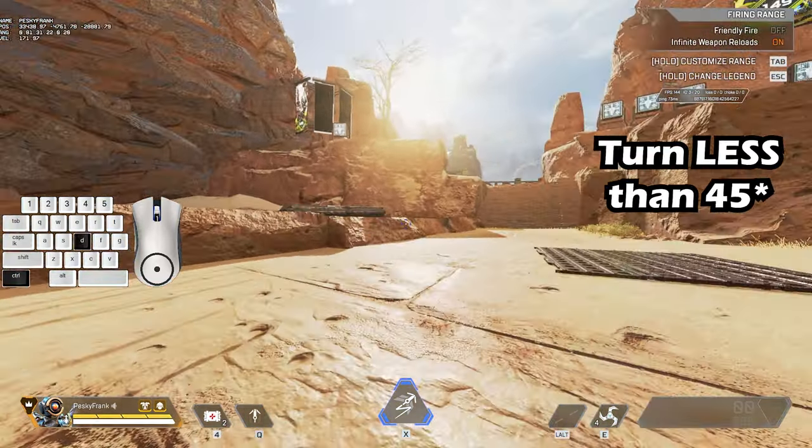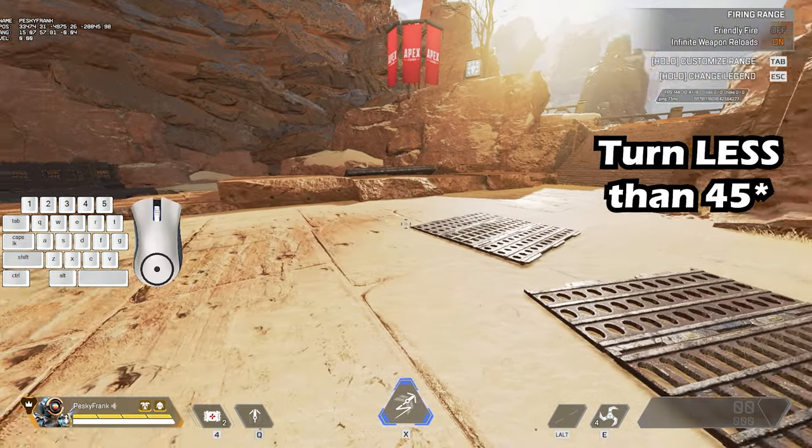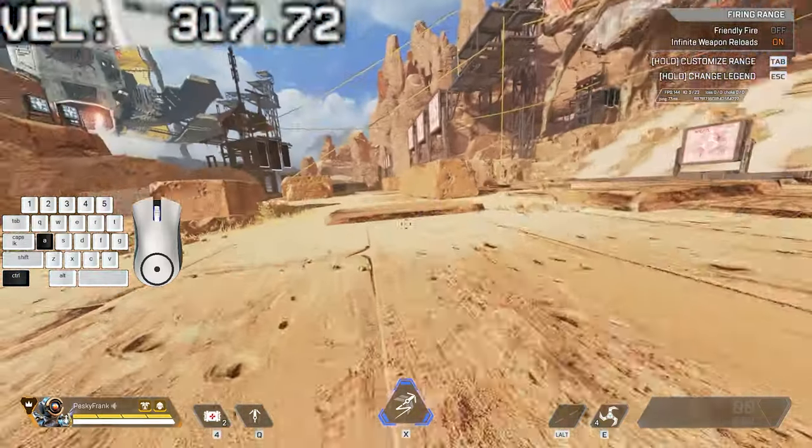If you turn your screen less than 45 degrees from where you're looking before you jumped, you'll just bounce on the spot, but turning more than 45 degrees will give you a bunch of speed after you hit that first bunny hop.